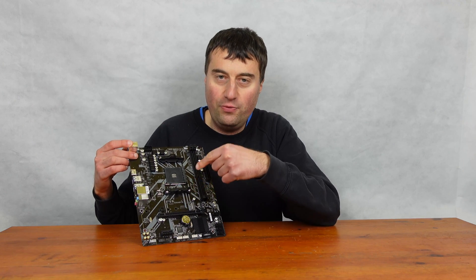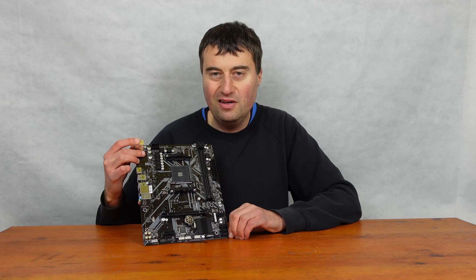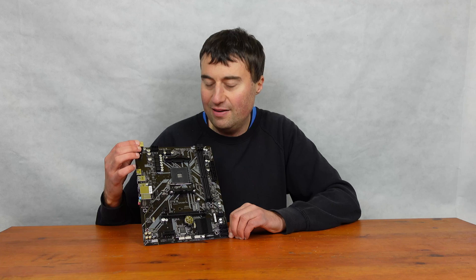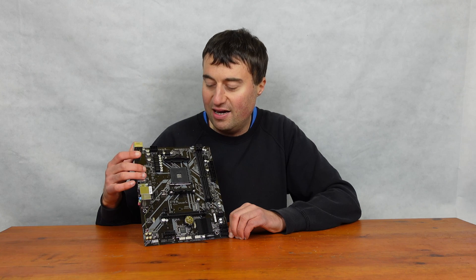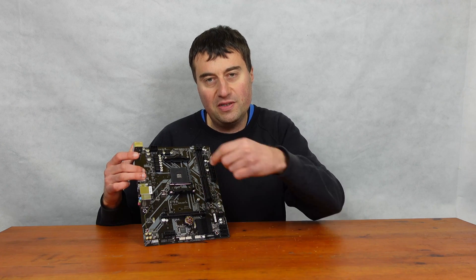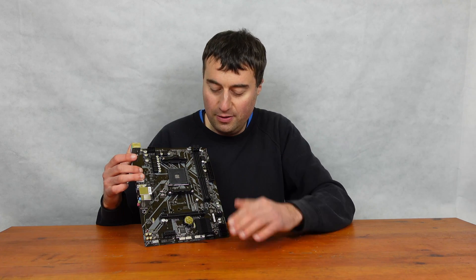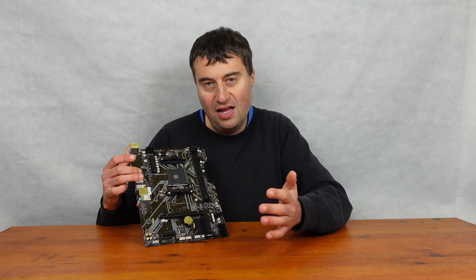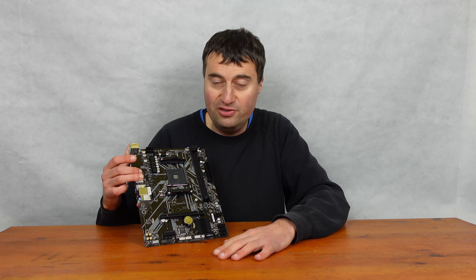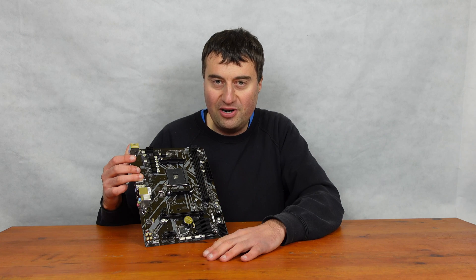Just below the CPU socket, we do have an M.2 slot, which is really nice to see on a very cheap and budget motherboard — M.2 is so prevalent nowadays. It uses one of those latch mechanisms rather than a screw, so it pulls up and then clicks down to hold in your M.2 drive. However, this is only Gen 3 support, so any Gen 4 drives will still work but will clock down to Gen 3 speeds.